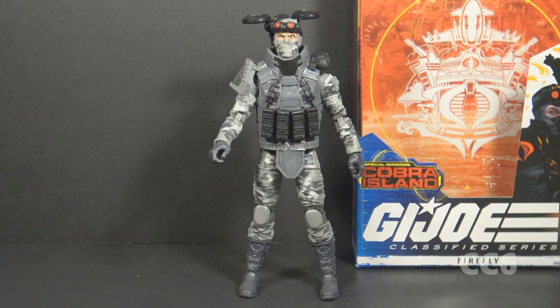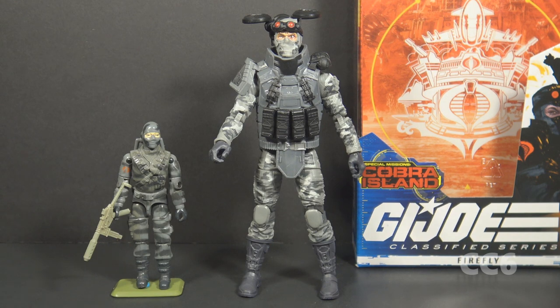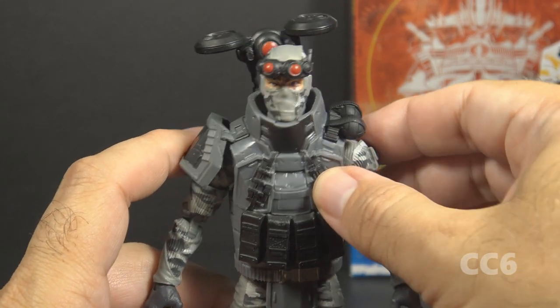Let's take Firefly out of the packaging. Here is Firefly, and this figure is obviously inspired by Firefly version one from 1984. I say inspired by — there are some elements that are copied over, as you can tell at a glance, but there are also some important differences we need to talk about. There were some complaints about this figure when it came out, and at the time I really didn't see what the problem was, but now I think I get it.